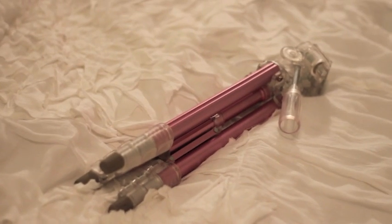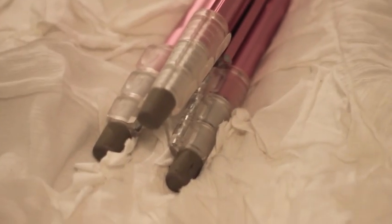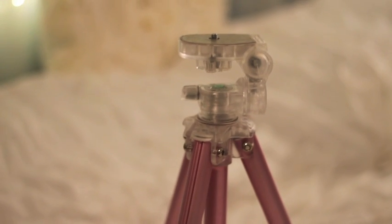Now we begin my favorite part, which is filming. I used this tripod that I got from Amazon a really long time ago — it's pink and I absolutely love it. So that's just what it looks like. But hold on, you guys — this is awesome.